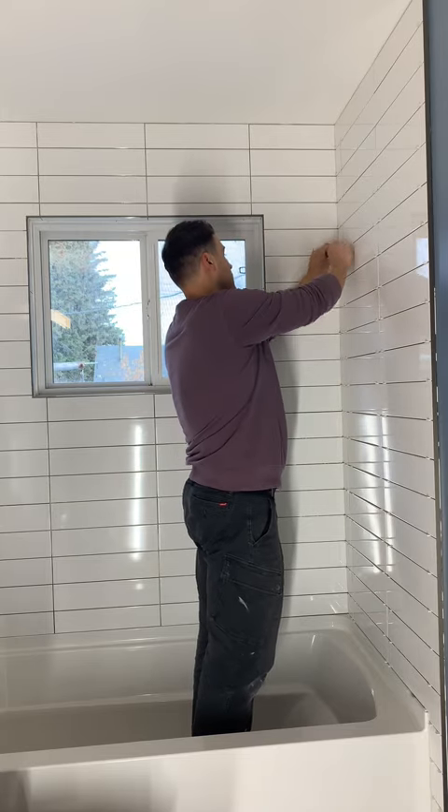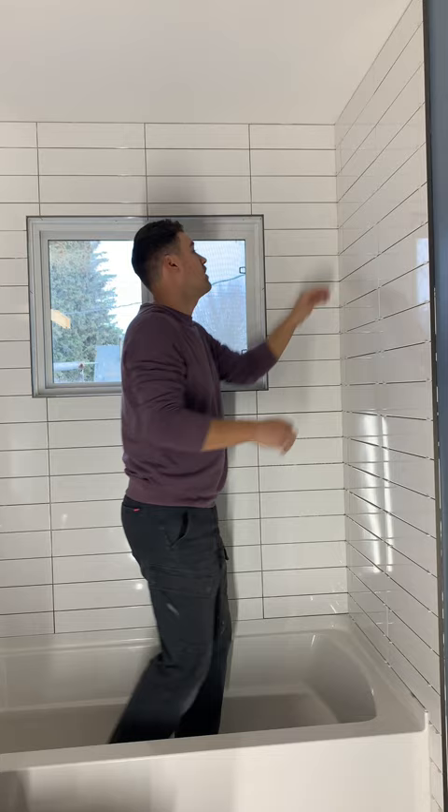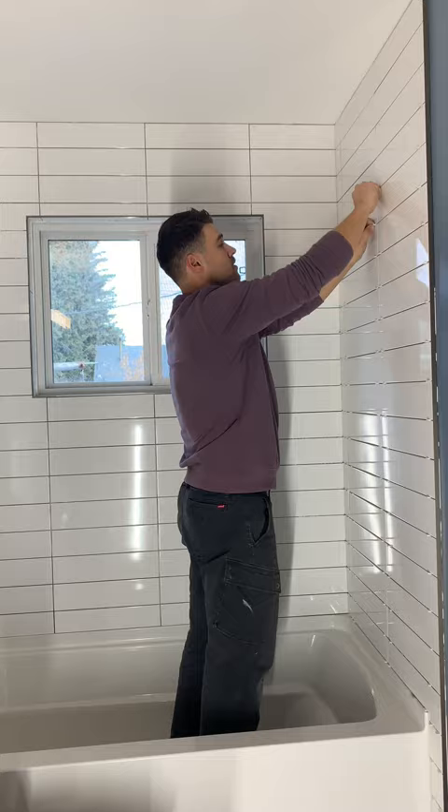What's up everyone, today I'm going to be showing you how I grout. For the purposes of this video we're mainly going to focus on just the one wall, but this technique can be used for the other walls or basically any other tile project you might have.